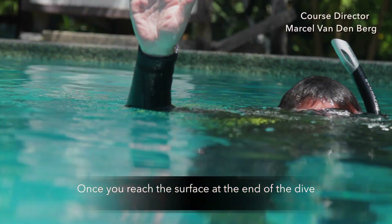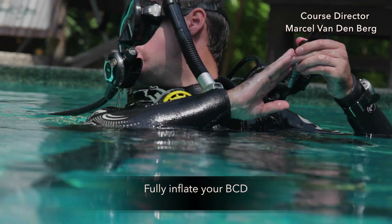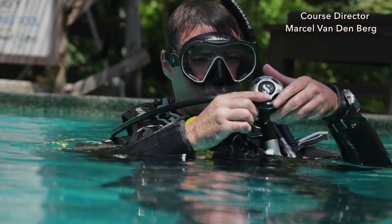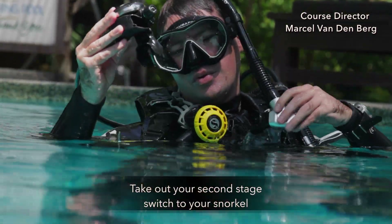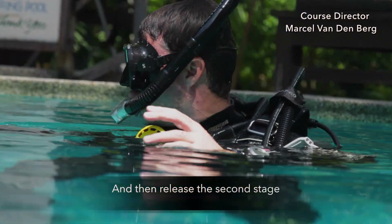Once you reach the surface at the end of the dive, make sure you keep your mask on and your snorkel in. Fully inflate your BCD by pressing the inflator button until the air releases from the BCD. Take out your second stage, switch over to your snorkel, make sure the mouthpiece is down, and then release the second stage.